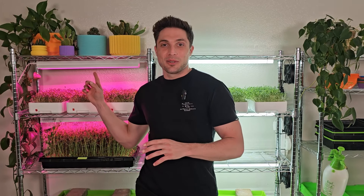For today's experiment, we're gonna be comparing this 10 watt grow light to this 10 watt shop light. So stay tuned for the results.